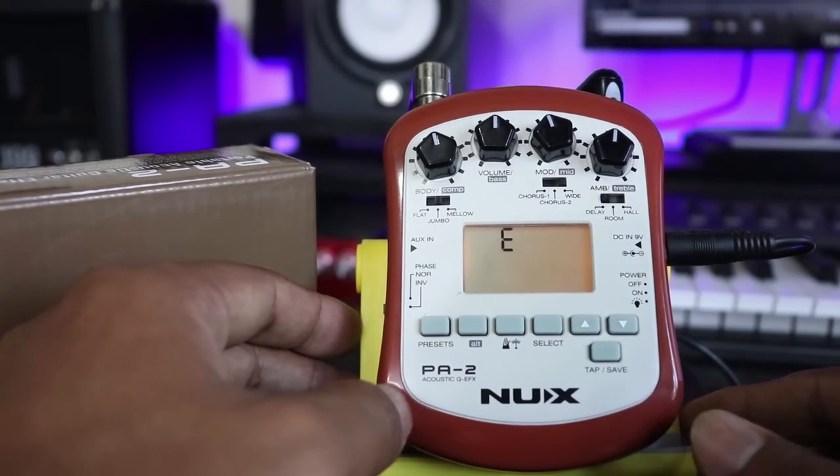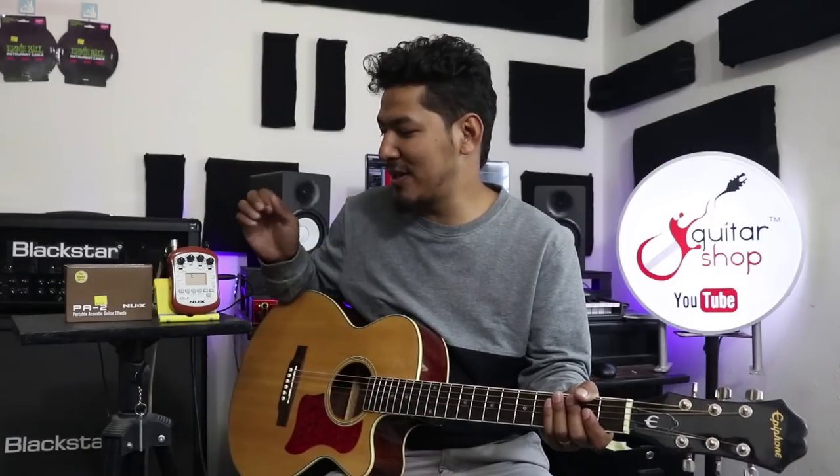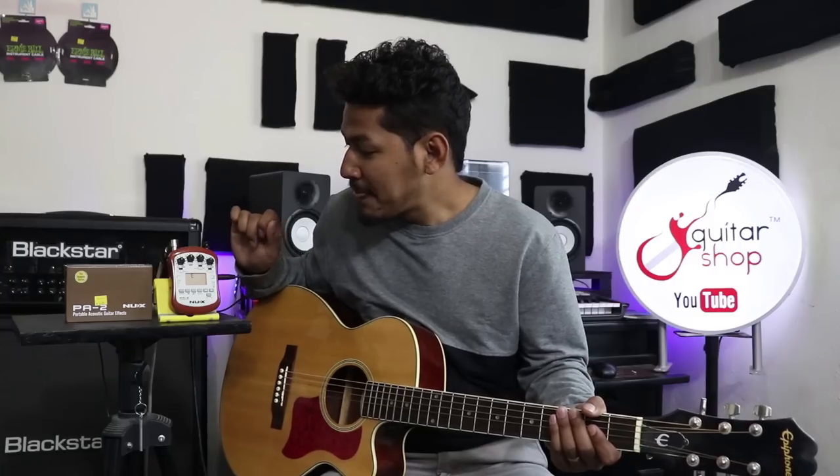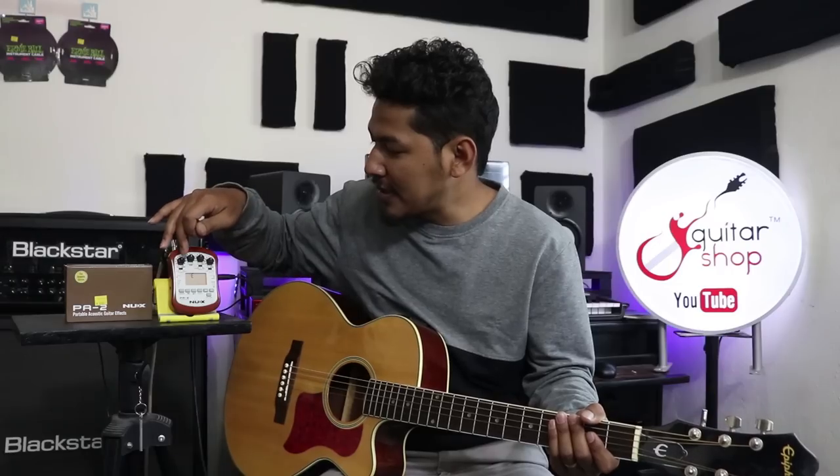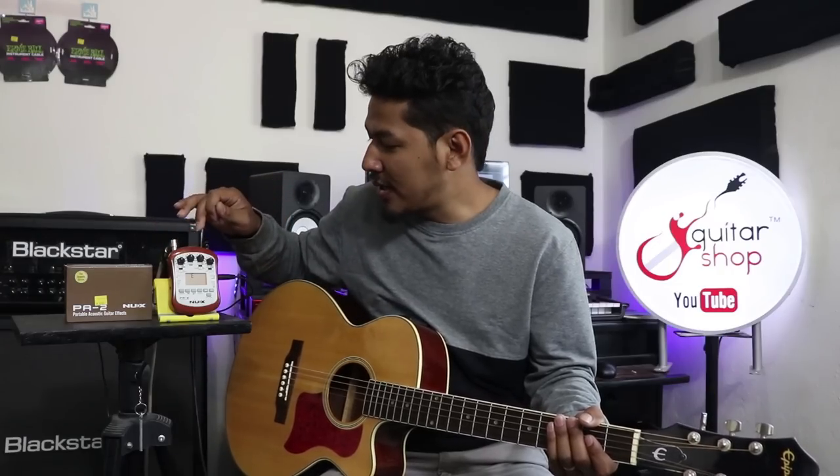This is a simple detail walkthrough. We will have all the details of PA-2 set up. We have all the knobs at the 2 o'clock position. In this case we have a flat, Jumbo, and Melo preset. We have a Jumbo selected here.